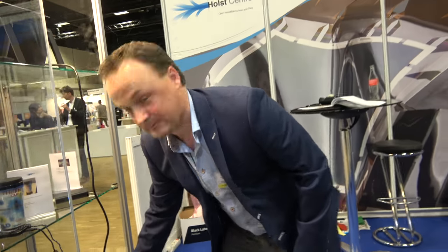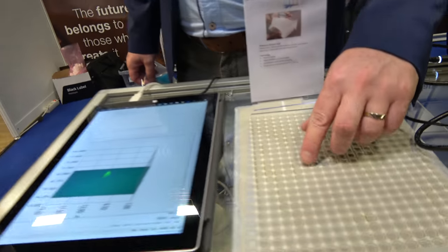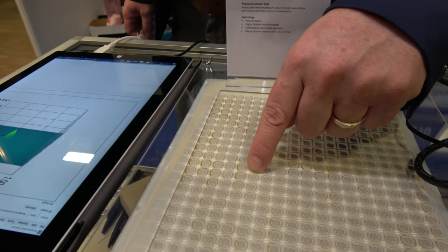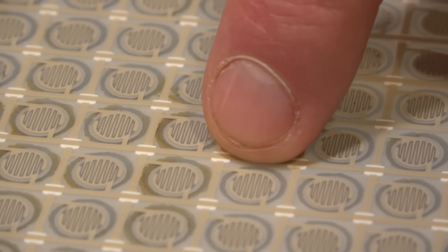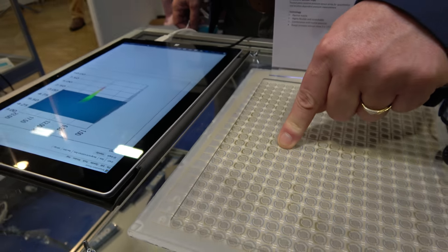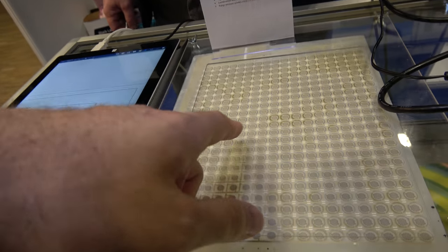In principle, you can have this on clothing. And if you push harder on the cloth, something different happens compared to just a light touch. If you look at the response — the first touch creates an air pocket. First you make contact between the top layer and the bottom layer and you see a small response. And then when you increase the pressure, you get a resistive response of the sensitive material.